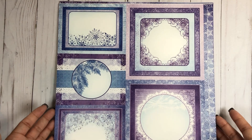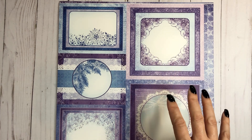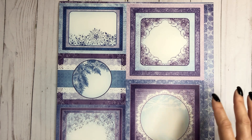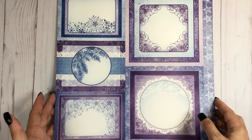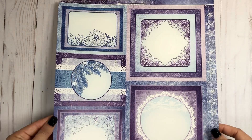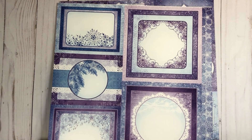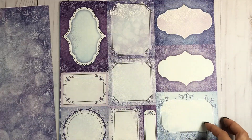What I'm showing you is not necessarily everything in the final kit, because I have to build the project first. This is the collection I'm using — I'm not sure she has it in her shop yet, but when she does, I will link it below. This is Heartfelt Creations — I want to say this is the Holiday Star Collection. It is very winter wonderland looking, but it is Christmas themed, so it has all the beautiful blues and purples.